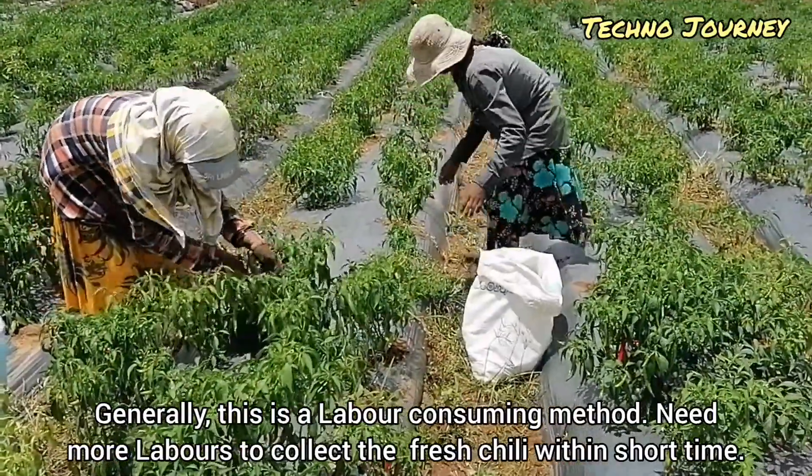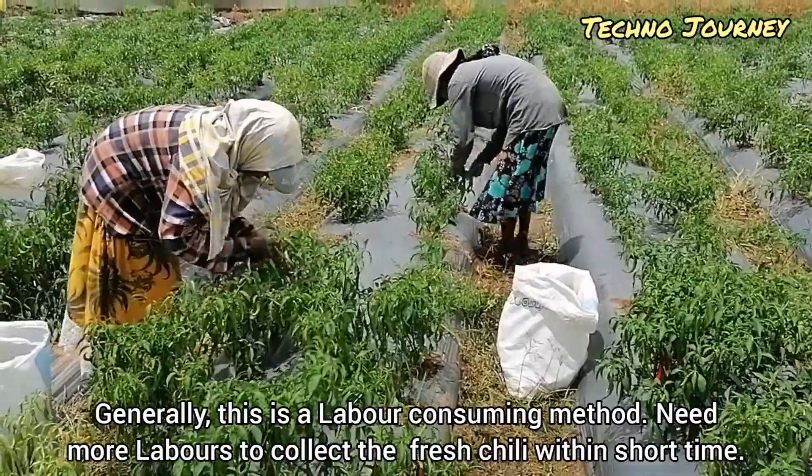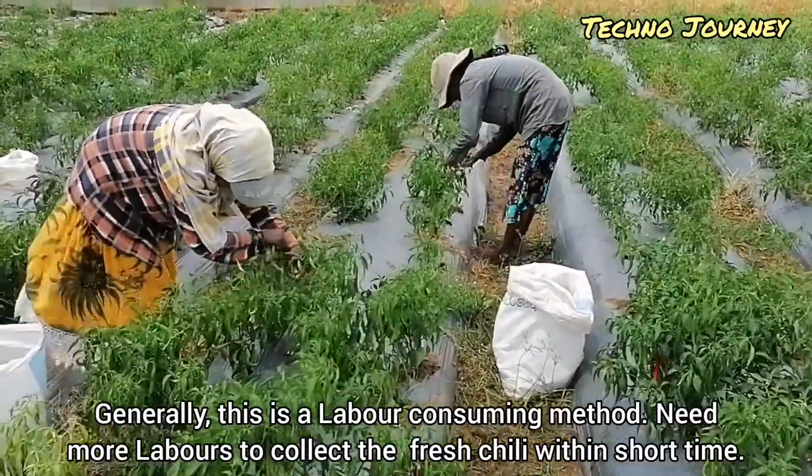Generally, this is a labor-consuming method. More laborers are needed to collect the fresh chili within a short time.